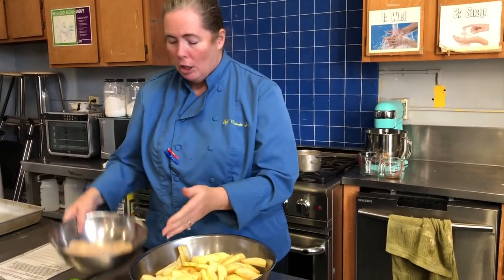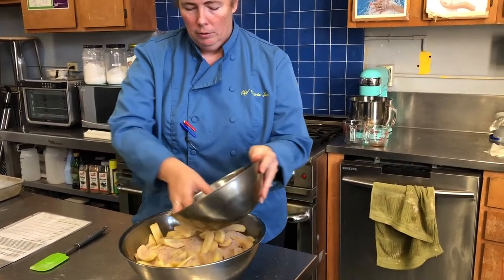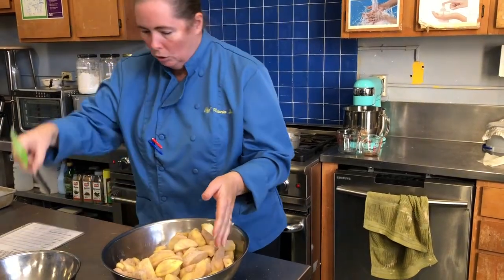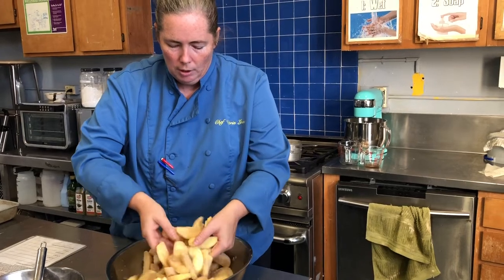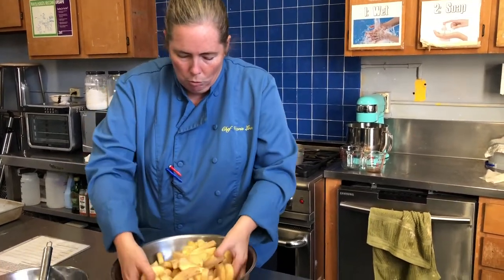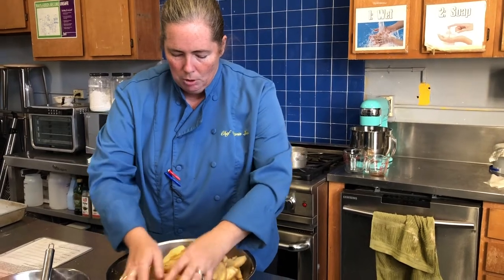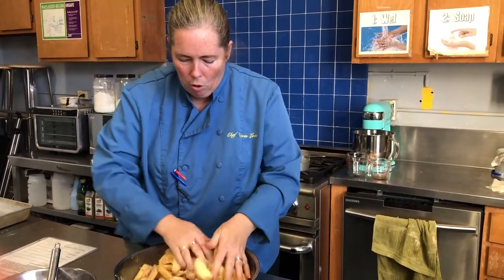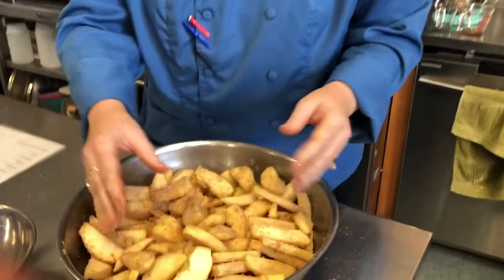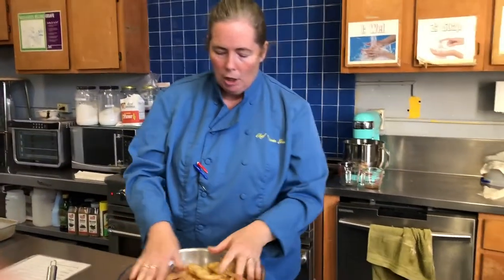Here are our four pounds twelve ounces of apples and all of our dry ingredients smushed together, and we're going to toss them together now. I like to use my hands — this way it ensures everything is getting tossed and I'm not breaking the apples. If you use a wooden spoon you might break up your apples, whereas using your hands you're a little more gentle. We want the sugar and flavoring coating every single apple, so if any are stuck together make sure you separate them.